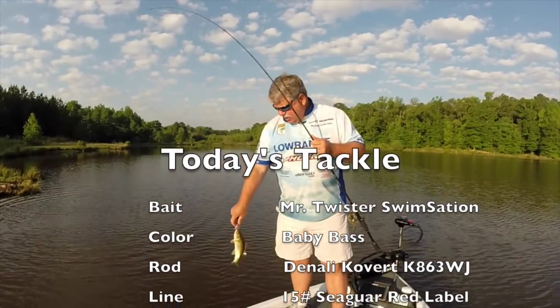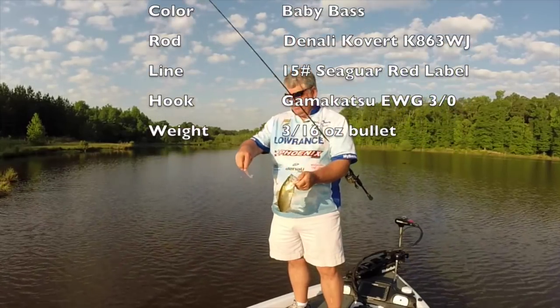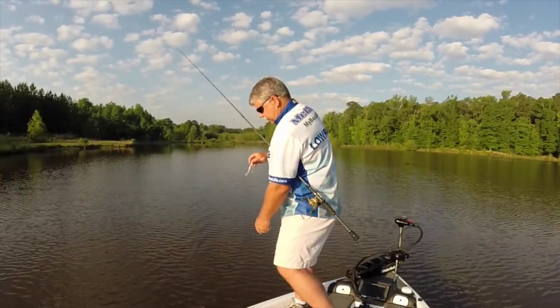I'd have to say that's pretty effective. That's maybe 15 or 20 minutes fishing and that's the seventh fish on the Swim Sensation. Give it a try, see what you think.